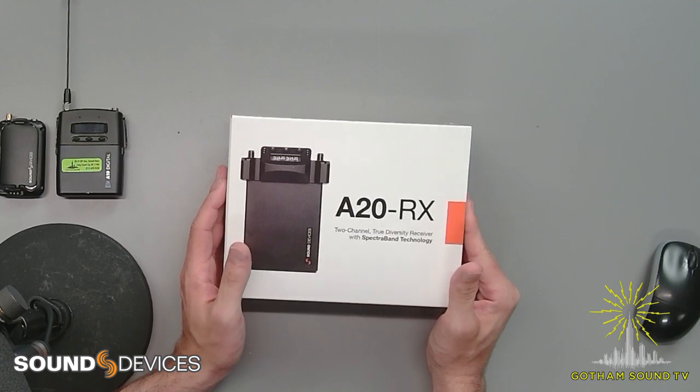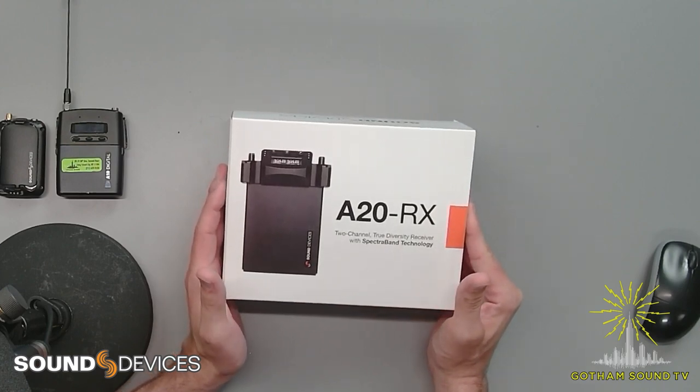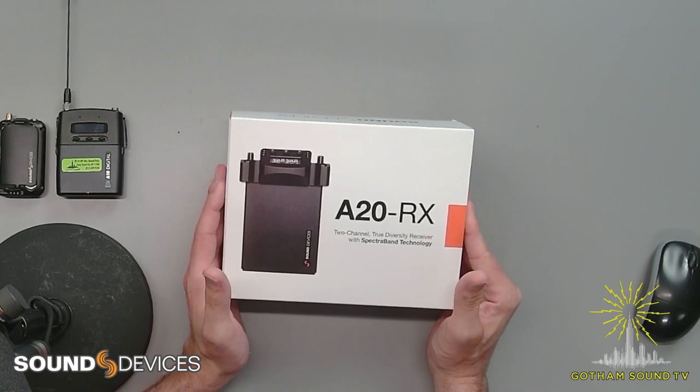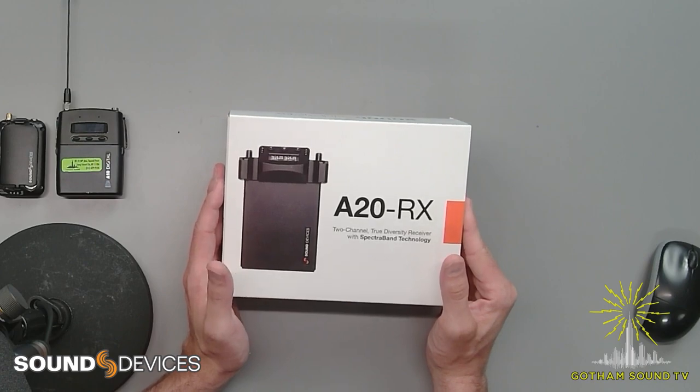Hi, Nick Houston here for Gotham Sound and Communications. Thanks for joining us on a very hot day and a very hot week in New York City. Today we are going to talk about the new A20 receiver. It was just announced on Wednesday. We'll do an open box, talk about the specifications, why it's exciting, and some of the other things surrounding it and the ecosystem. If you have any questions, leave them in the chat and we will get to them.